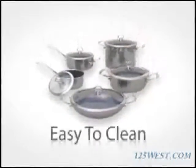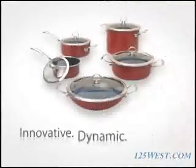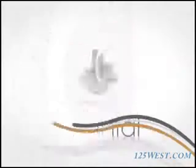The enamel surface makes it easy to clean, stick-resistant, and dishwasher safe. It's also available in red. Innovative, dynamic, different. Copper Fusion by Chantal.